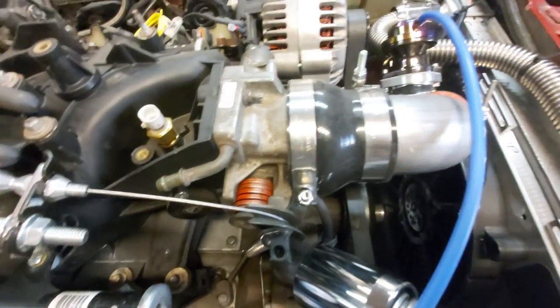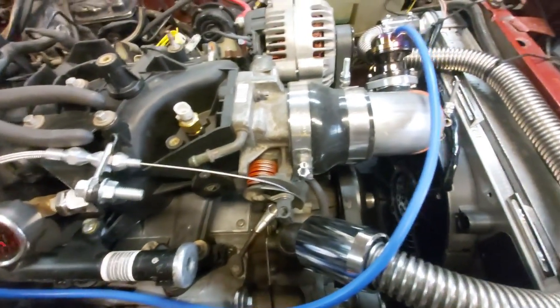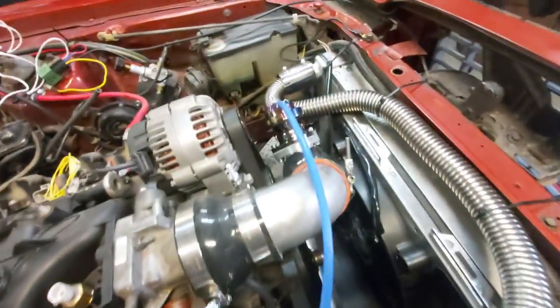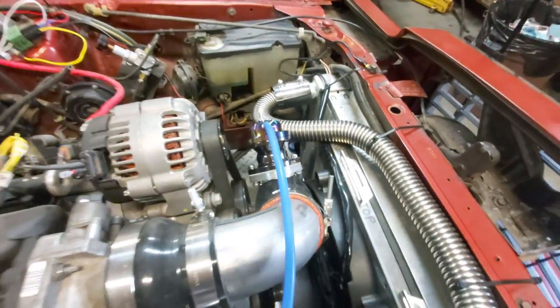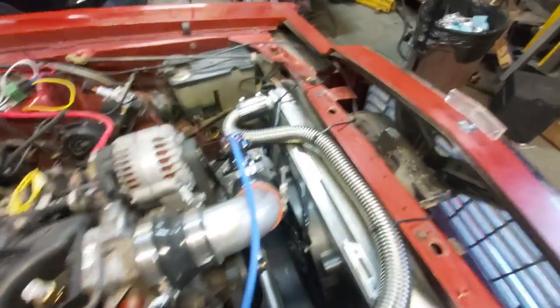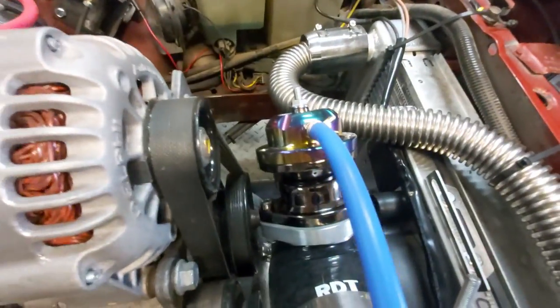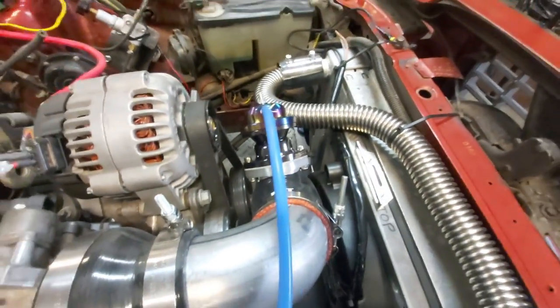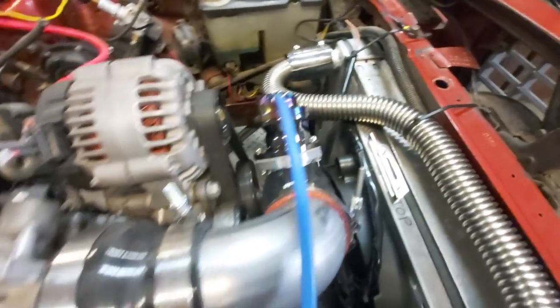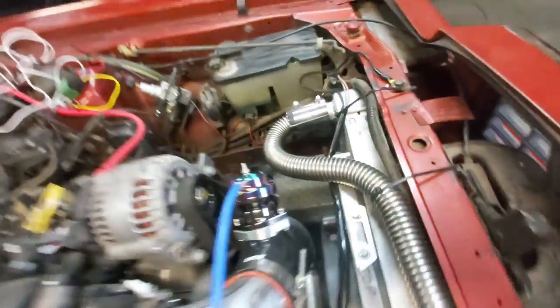When we close the throttle blades there's no more boost in the intake, so basically it goes to vacuum. As you close the throttle, that excess pressure just gets bled off through our blow-off valve. As it goes to vacuum we're actually adding suction to this port here, because there's no more boost going into the intake manifold. So it changes the vacuum instantaneously, opens up our blow-off valve, and you get that nice little noise that everybody loves.